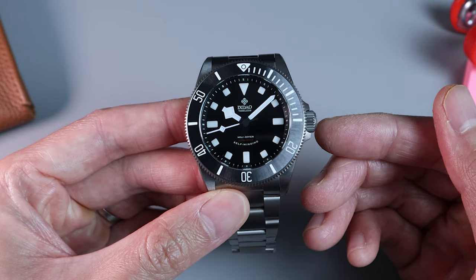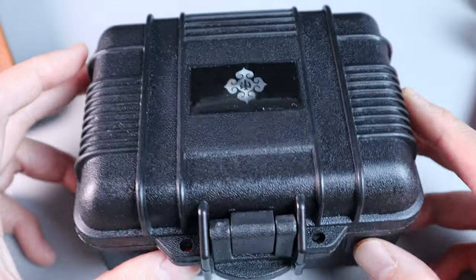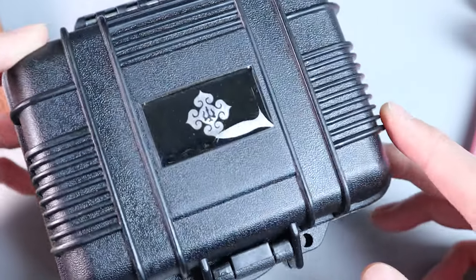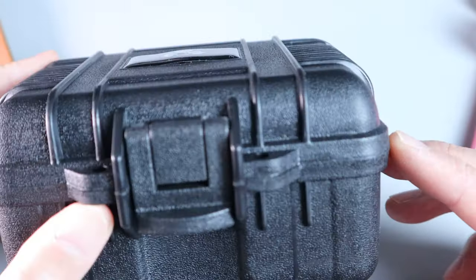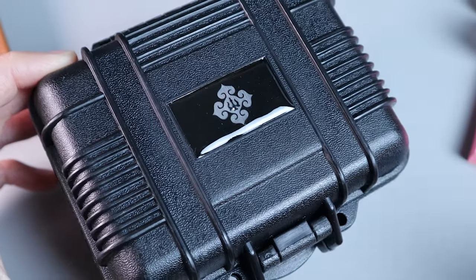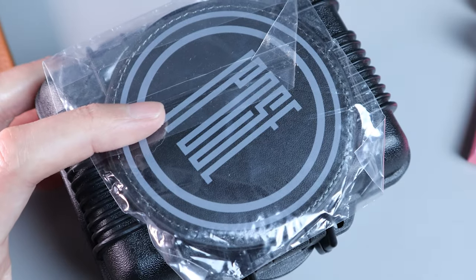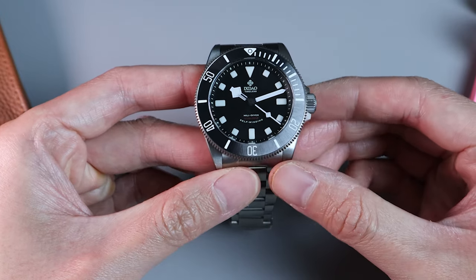As for the price, this watch can be bought for around $229 to $259 US dollars. When it comes to packaging, similar to a lot of AliExpress brands, the watch comes in a Pelican case. Unlike other AliExpress brands however, the case is quite nice and well decorated with the brand's logo. Along with the case, you also get a badge and a tool to size the bracelet. Sadly, these things do not fit into the case — not that it matters anyway.